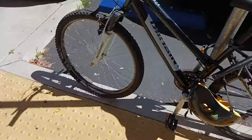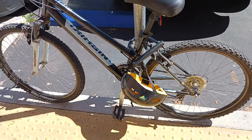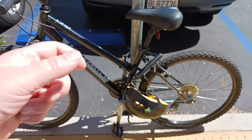Anyways, this is how not to lock up your bicycle. What you should do is at least try to go through the rear tire and part of the frame, and then go around the pole.